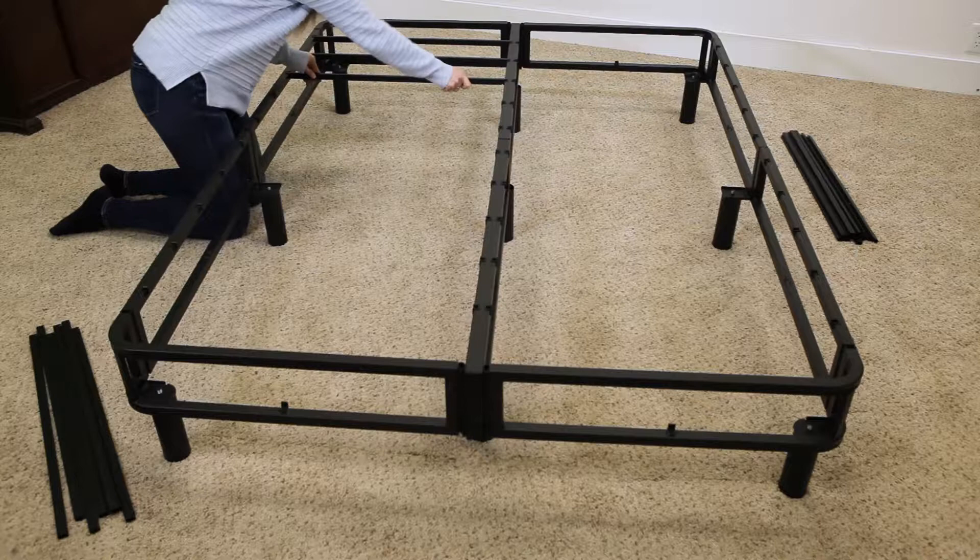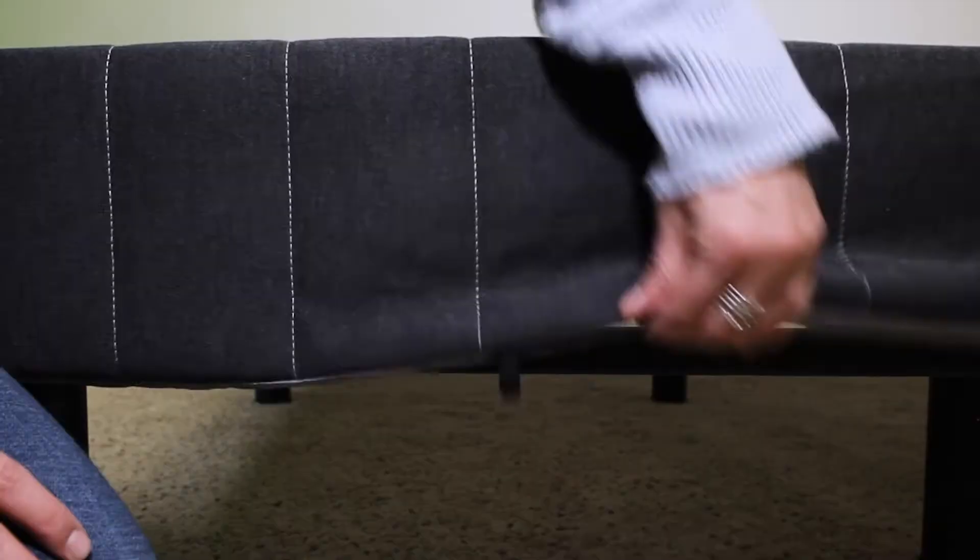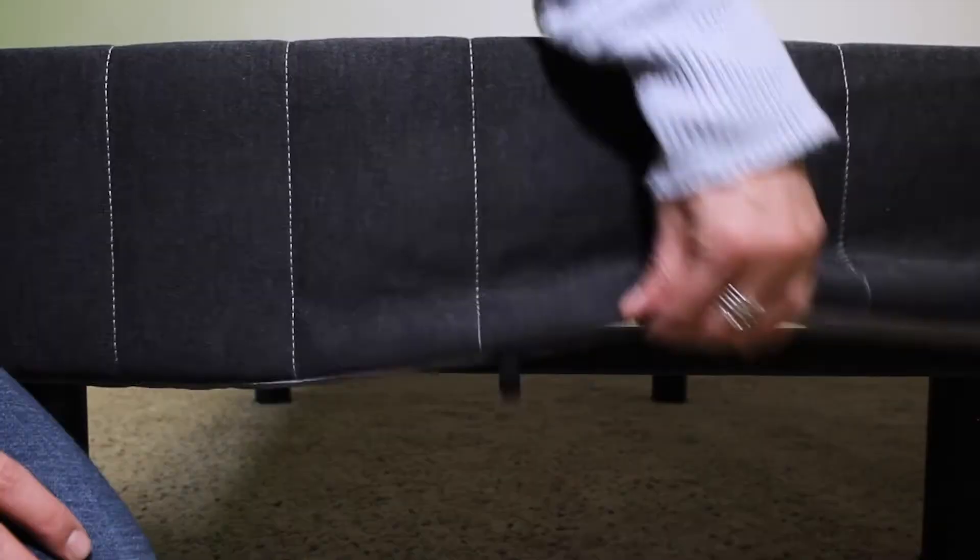Snap the cross slats into place on the top of the platform bed. Put the fabric slipcover over the frame and use the bungee loops to secure it to the frame tabs on the bottom bars.